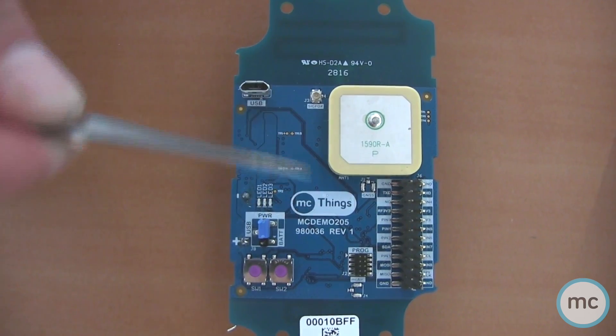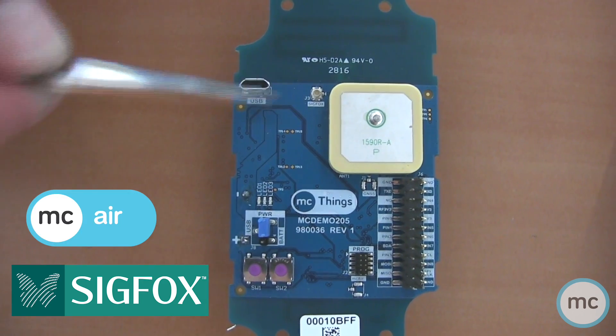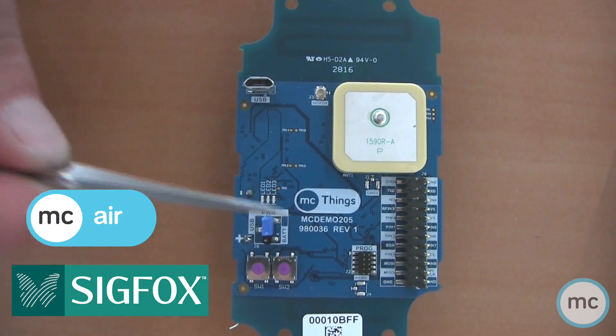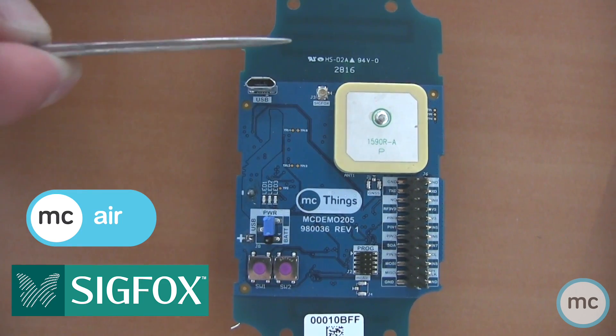Of course it also has a Sigfox antenna and an LPLAN MC Air antenna as well, so you can use this device wirelessly like you would with an MC Mod 120, but you can also send the information out through Sigfox. These are some of the features that make this device very very versatile.